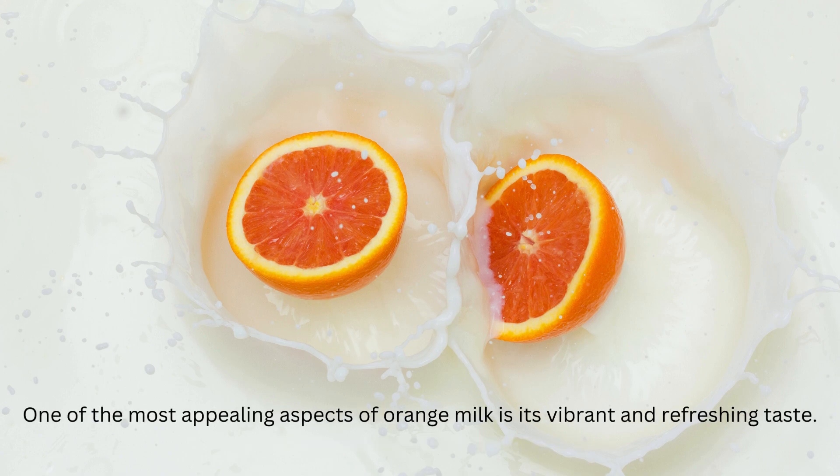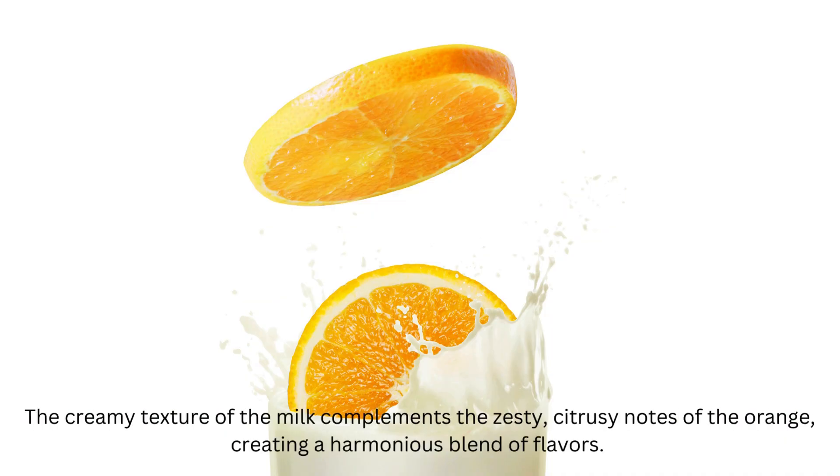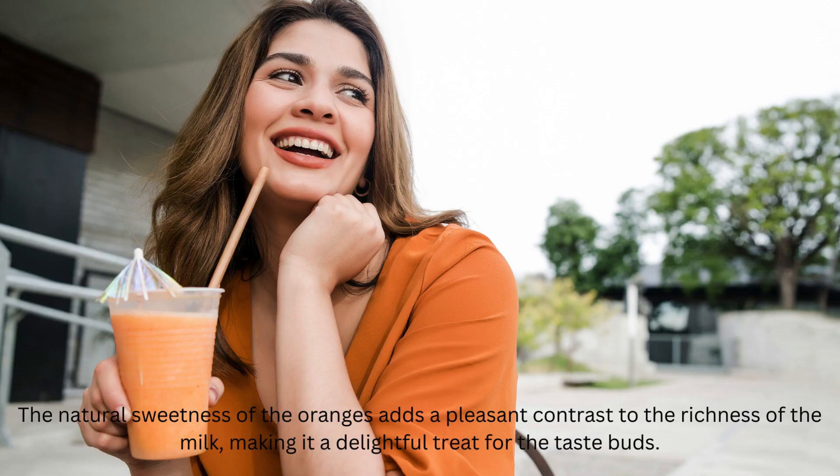One of the most appealing aspects of orange milk is its vibrant and refreshing taste. The creamy texture of the milk complements the zesty, citrusy notes of the orange, creating a harmonious blend of flavors. The natural sweetness of the oranges adds a pleasant contrast to the richness of the milk, making it a delightful treat for the taste buds.